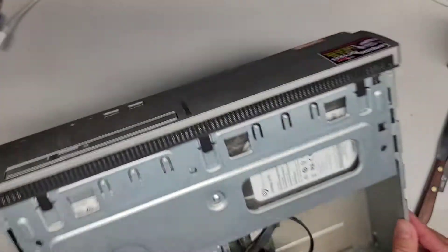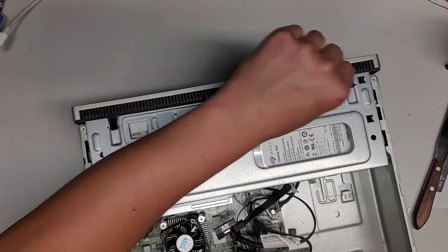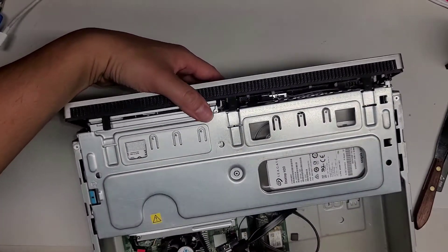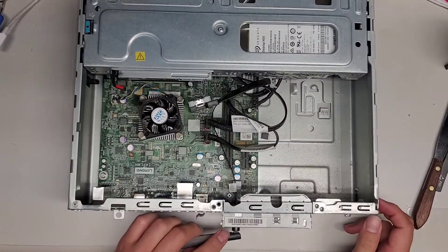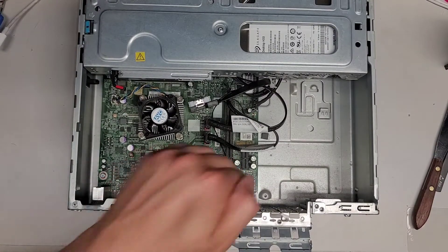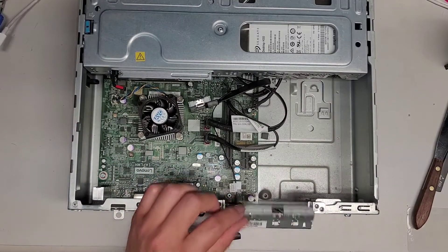Let's take the front plastic panel off. There are three clips here — you kind of lift them up as you pull, just like this. Once you do that, you can flip it forward and take it out. If you wanted to add a PCI card or anything, there's this door here that flips open and then you can slot them in. They do have a wireless antenna here, so if you put one of these cards, you're going to want to move the antenna somewhere else.